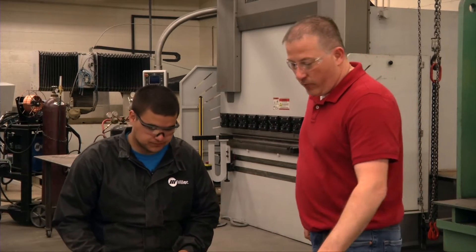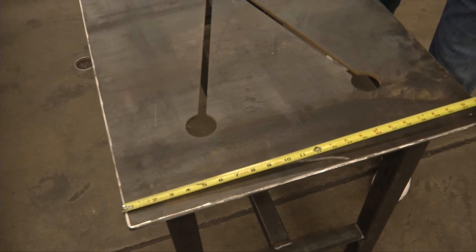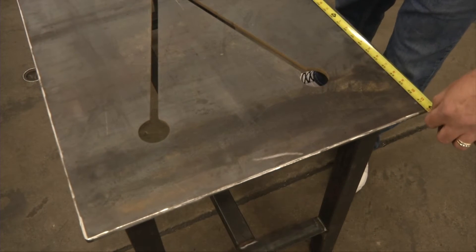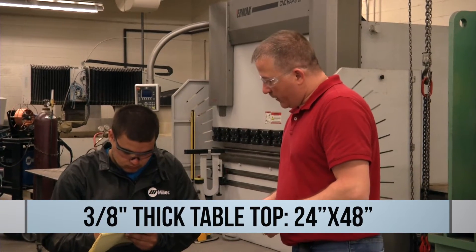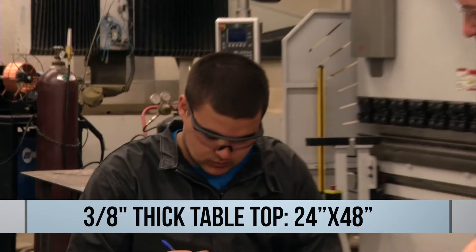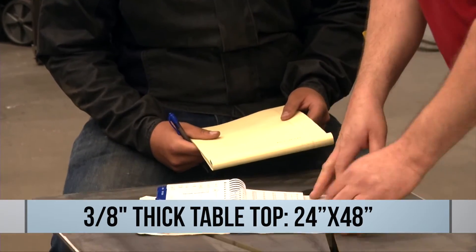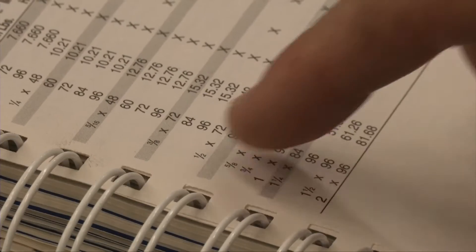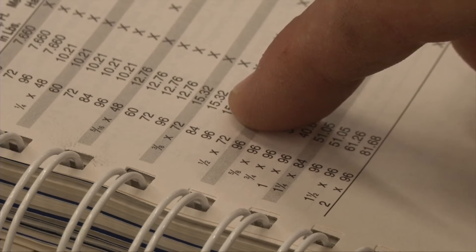The first thing we're going to start with is this 3/8" top here. We're going to determine the area by measuring the length and the width. We have 24 by 48 — that's 24 inches by 48 inches. Now we'll go into the Ryerson book and determine the weight. The Ryerson book says 3/8" plate equals 15.32 pounds per square foot.